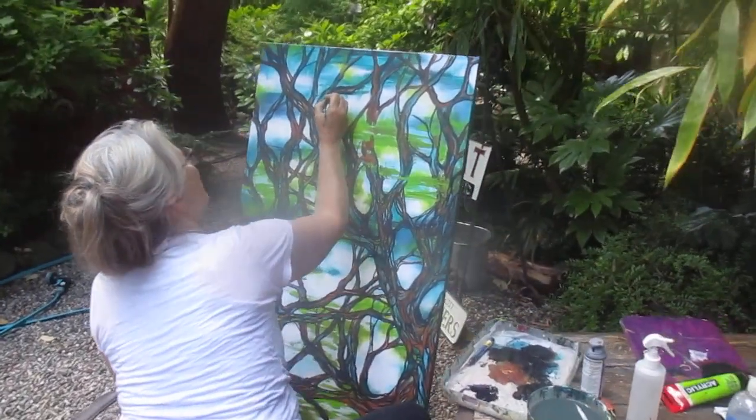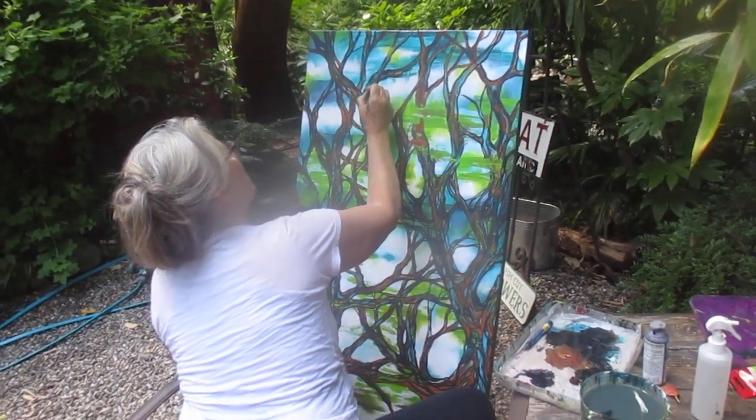They look good on canvas, don't they Miss T? That's her latest creation.